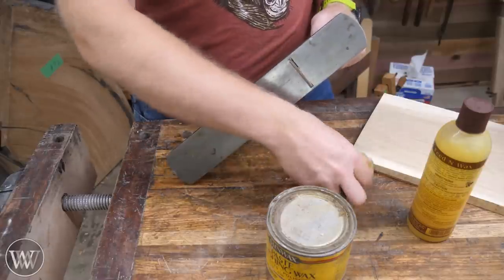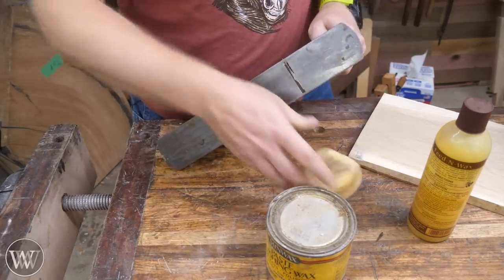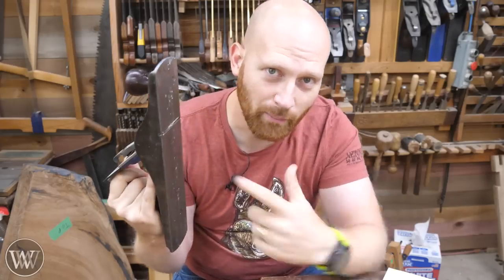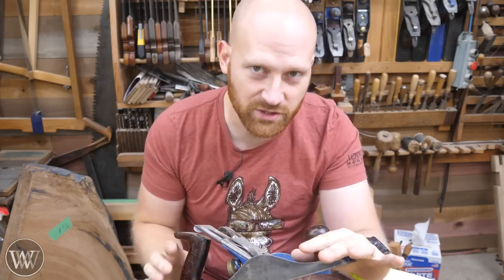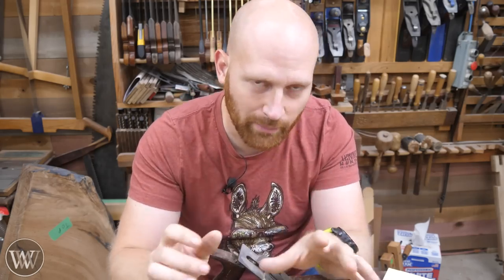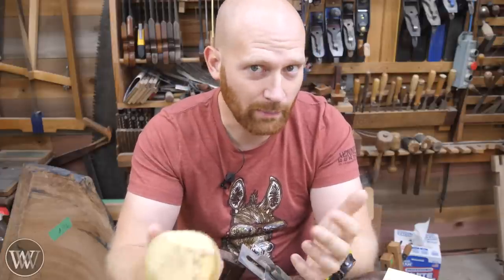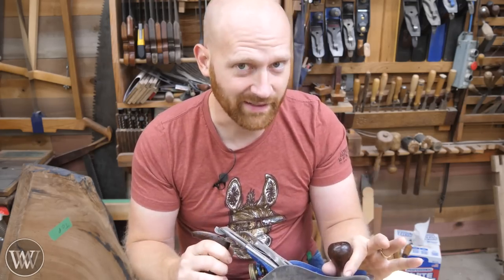I also use it for lubricating the sole. I just come in here with a couple passes like that, and now I'm ready to plane — I get a really smooth, silky gliding surface. If you've never used a lubricant on the bottom of your plane soles, you've got to try it. It is phenomenal, it just makes everything so much easier. I used to use oil like the rag in the can that Paul Sellers uses. Paste wax lasts a little bit longer and stays on the plane better, which is why I use this over oil.